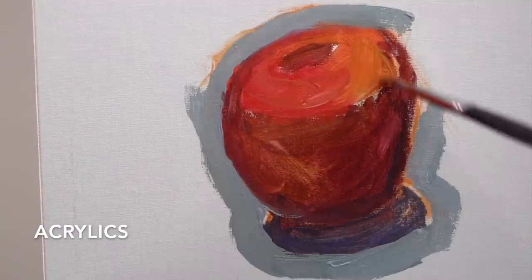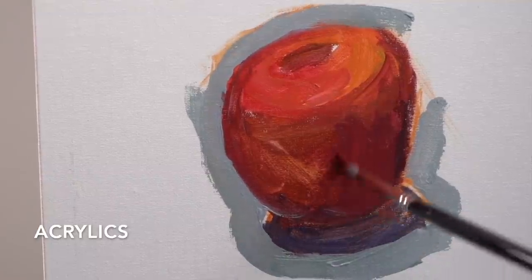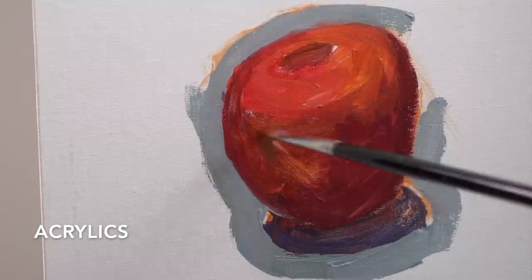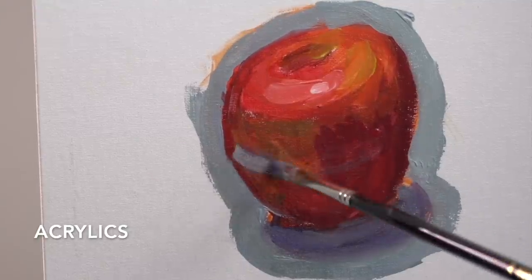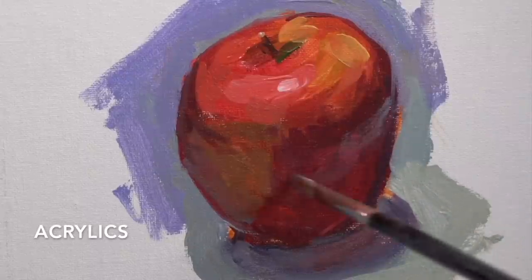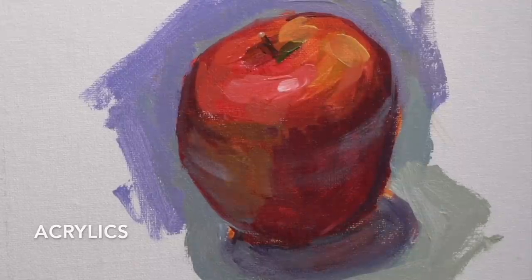With acrylics, they dry so fast that you can't really work color into other color on the canvas — it just dries so quickly and you have to completely cover that initial color with a new color, which can make transitions more difficult. The closest thing I could do was make the acrylic paint more transparent and try to lay it down on top so I didn't completely lose the color underneath, which I wasn't a big fan of and felt very limited.